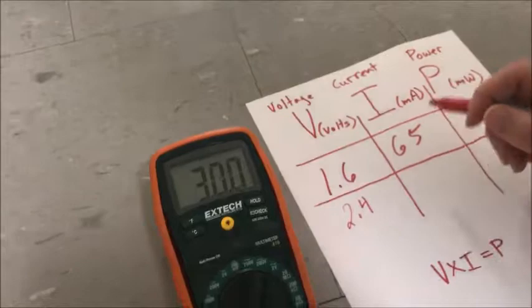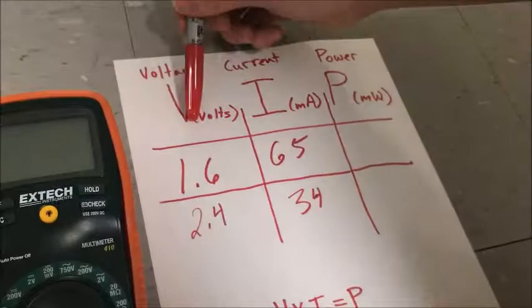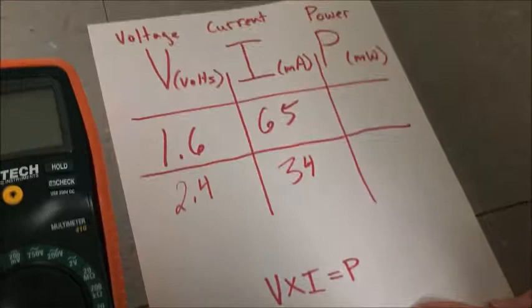Now do a quick calculation — it's really easy. You multiply volts by current to get power, as you see here. It comes out in a unit called milliwatts. And that's all you do.